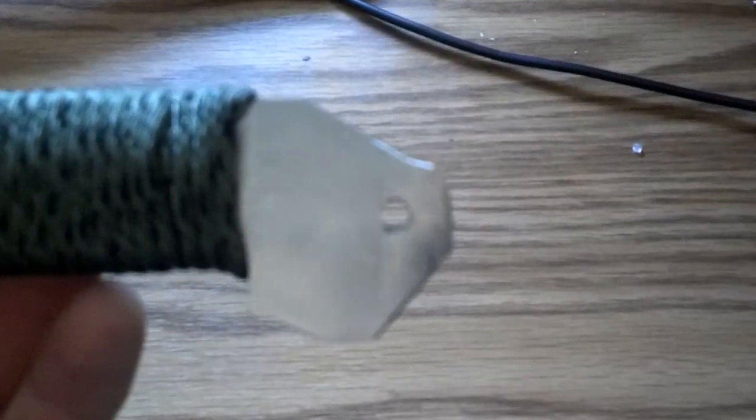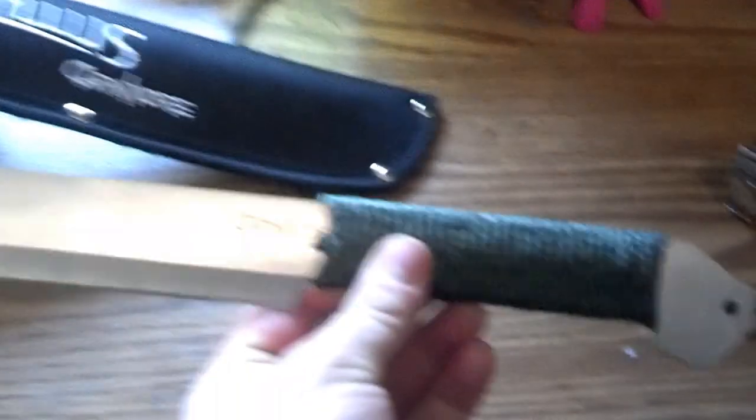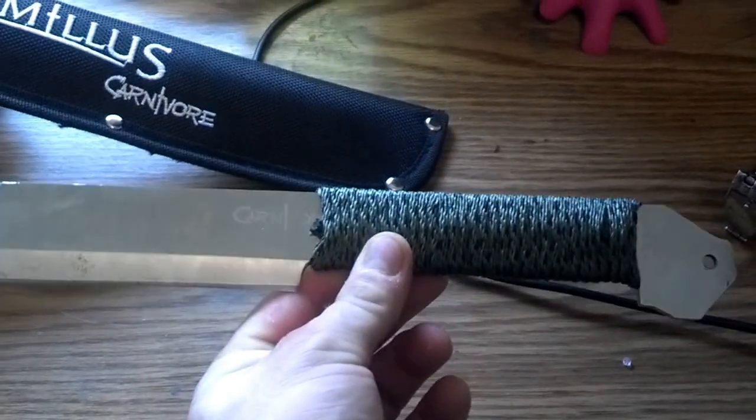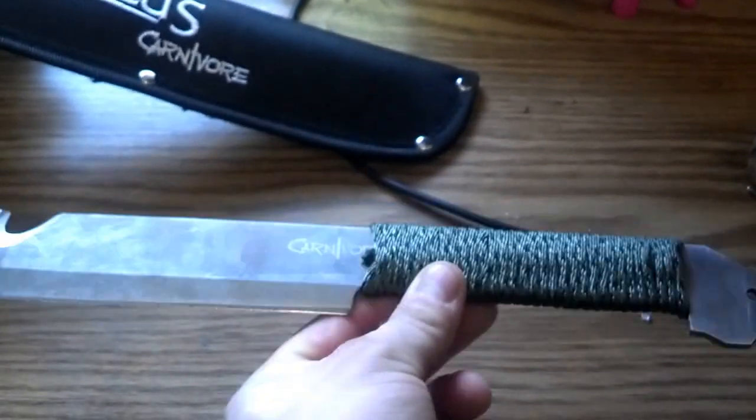That little screw hole will make a good lanyard hole, but I don't like lanyards, they get in my way. Anyway, I made it — hope you guys like it, post your comments so I can see what you think. Alright, later.